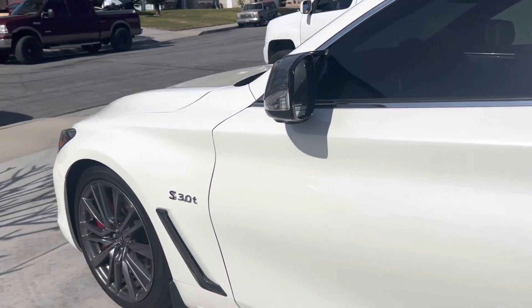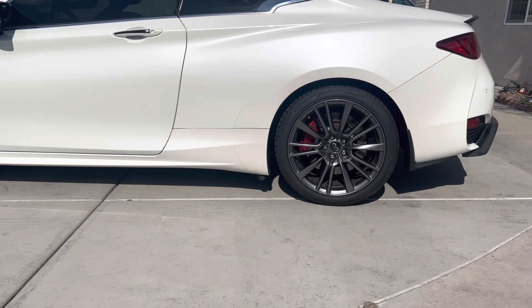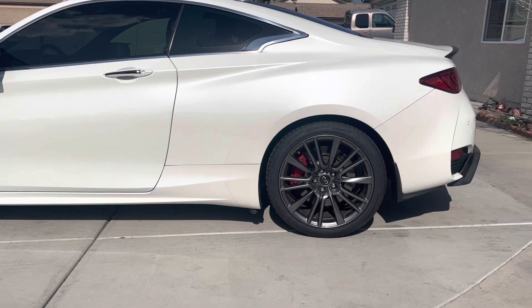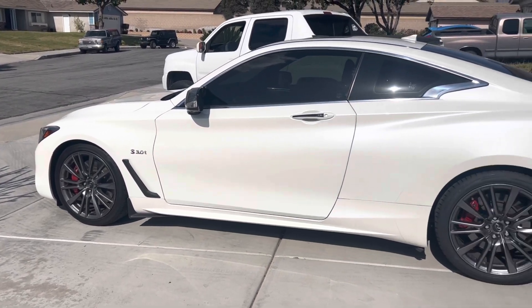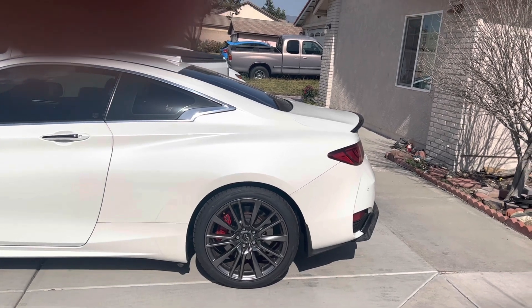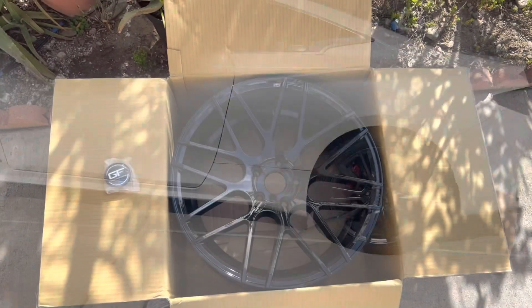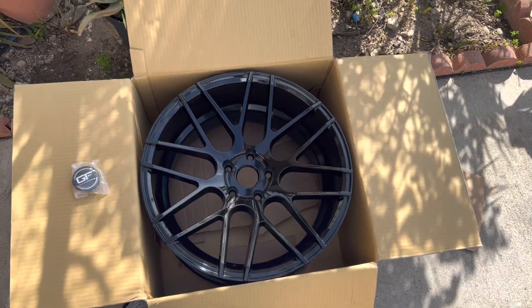These new wheels are going to be sick. The car is on stock suspension, so it's not going to look the best but it'll do for now. These are going to be my new daily wheels because the stocks were nice for a while but I just can't get over how sunk in they are — I want them to poke out just a little bit more. The stocks are 19 by 9.5 in the rear at plus 50, and I got 19 by 10.5 plus 40. Not really that much of a difference, but it should look a little better. They kind of remind me of the Apex wheels they make for BMWs.